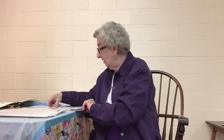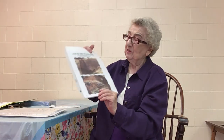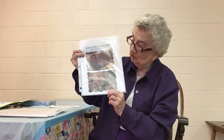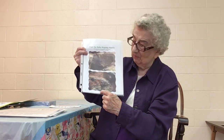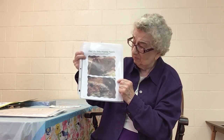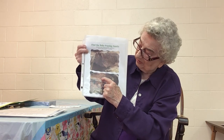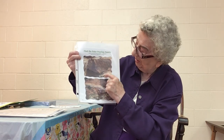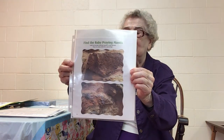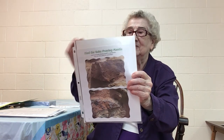Now, here is a very important and very hard-to-find picture of a baby praying mantis. There are two stones off my barn wall, and my great-granddaughter happened to see something there and came in to tell me about it, so I went and got my camera. If you look right there, you can see a baby praying mantis, and up here is another baby praying mantis — can you see them?